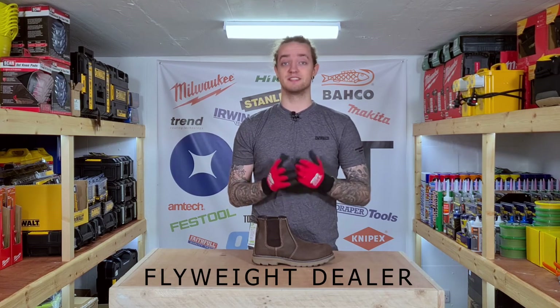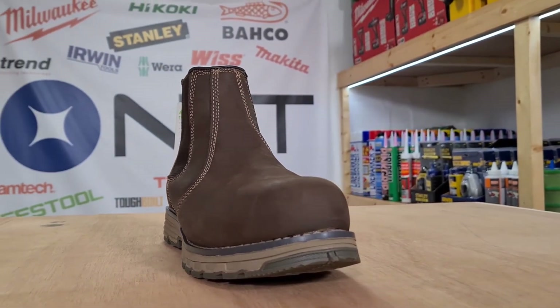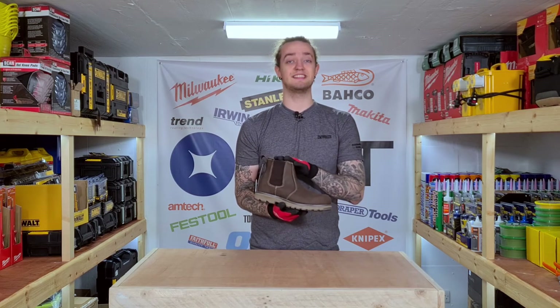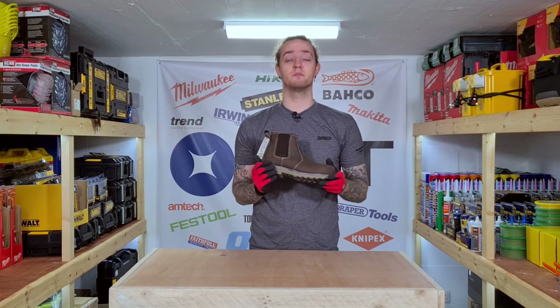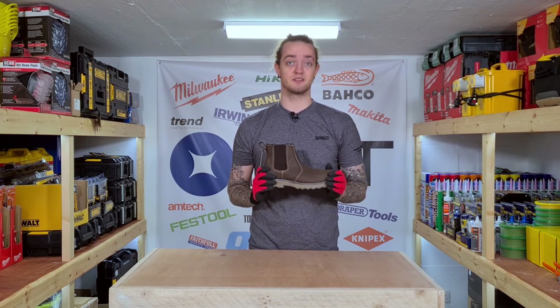The third boot on my list today is a bit of a fun one — it's called the Flyweight Dealer. It's a very lightweight and water resistant safety boot that has elasticated sides for easy foot entry so that you don't have to deal with laces if you're in a rush. It features an aluminium toe cap and a composite material midsole that protects your feet from stepping on nails and other sharp things on site.